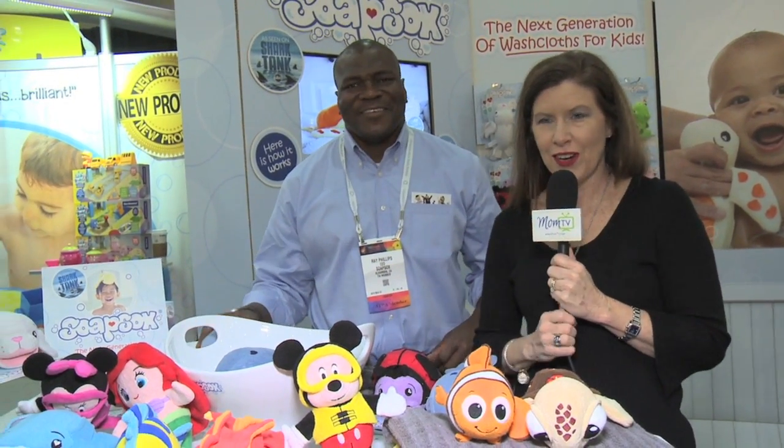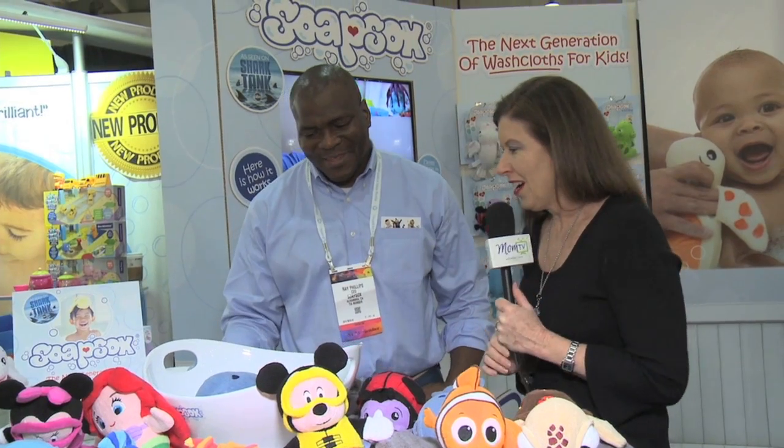Hi, I'm Maria Bailey of MomTV and I have found a really cool product, and you are lucky because I also found the founder. He is Ray Phillips. You might have seen him on Shark Tank, but this guy is brilliant and he's a dad, which makes him even better. So you know the product was created with a lot of love.